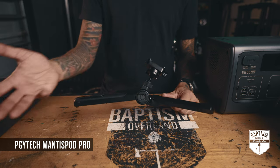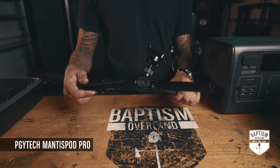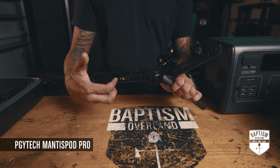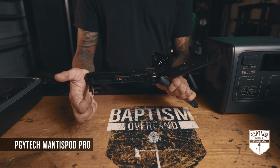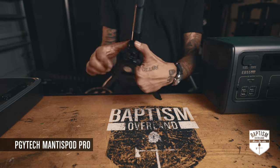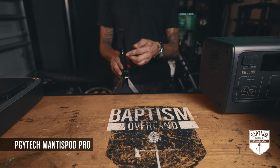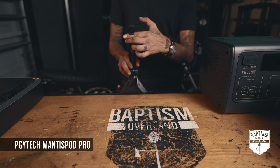A lot of selfie sticks open up into a little tripod, but what sold me about this unit — the reason they call it 'Mantis' — is this little tail that comes out right here. What that allows you to do is mount this vertically somewhere that's stable, and then this hooks onto the back.